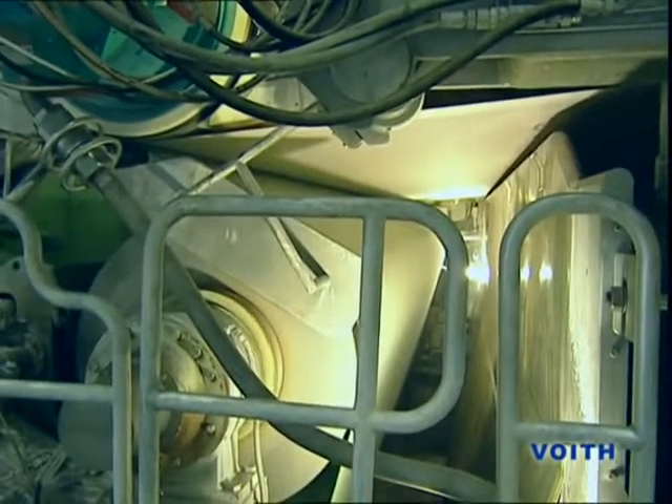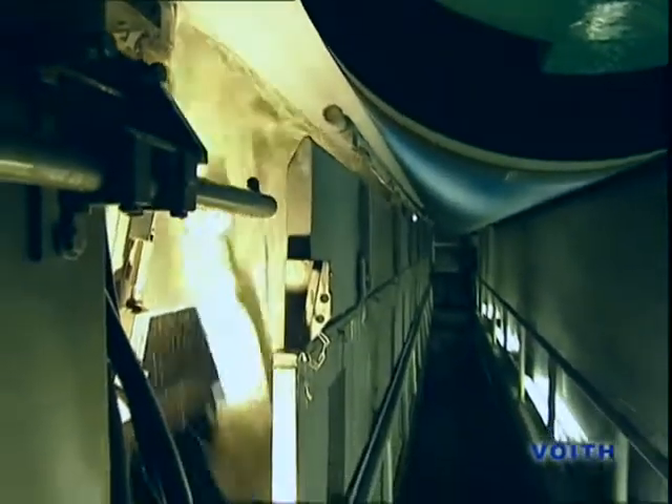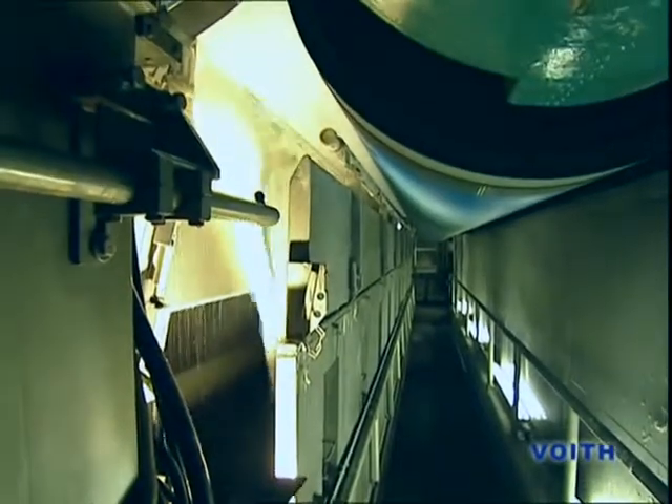By the generation of a vacuum in the suction roll, the paperweb is picked up from the wire and transferred with the press felt into the press section. After passing through the first, the second and the third press, the paper is detached from the last press roll by a doctor and led into the second broke pulper.